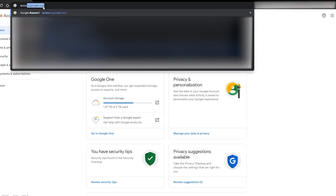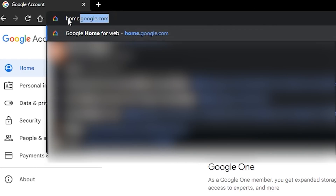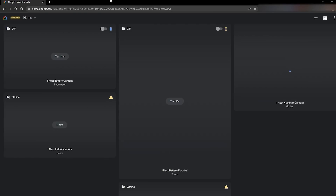The same holds true with a URL that Google has opened to some people. First, make sure that you are logged in to your web browser with the same Google account that you're using with the Google Home app. Then head to home.google.com, and you might find that it opens up to an interface with all of your Nest cameras, both old and new.